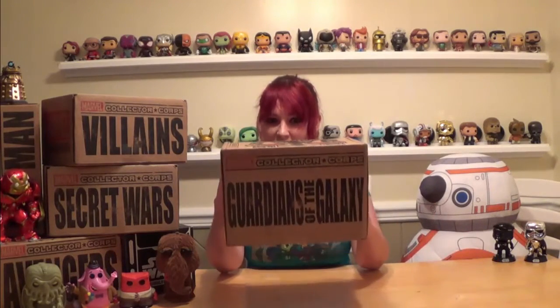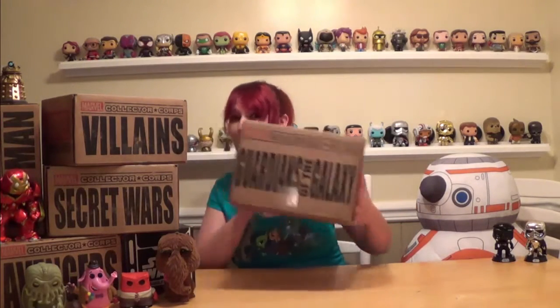So this month is the Marvel Collector Corps Guardians of the Galaxy box. This box is much bigger — almost two combined boxes compared to the other Marvel boxes — so I'm expecting a lot of sweet stuff based on that alone. Let's get this puppy open. And of course I struggle with opening boxes, just like every video — wouldn't be one of mine without that.